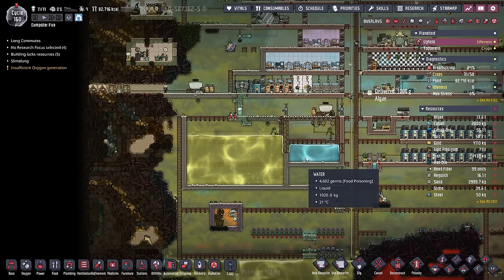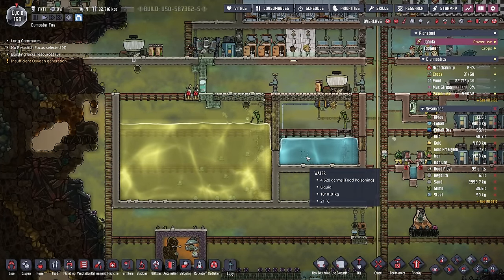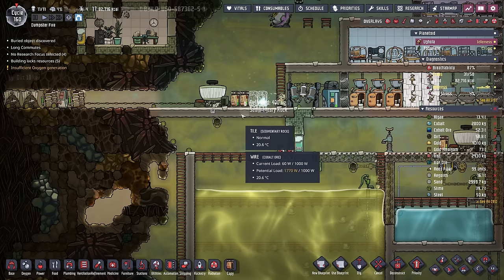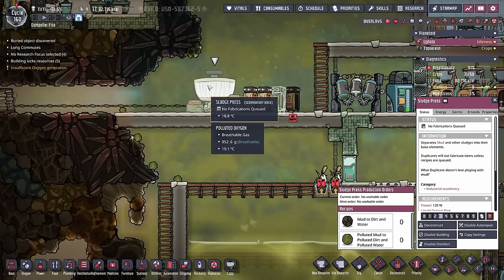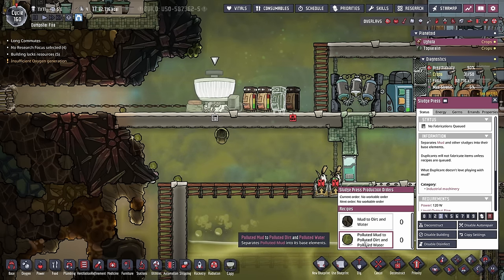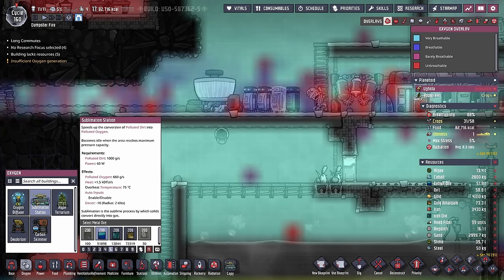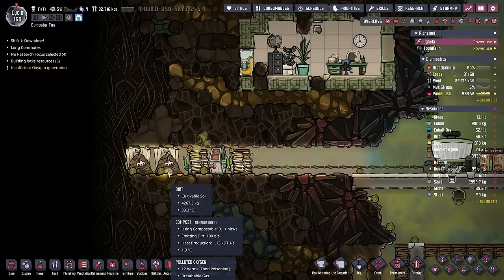With that being said, we are going to start burning through a lot of our sand and regolith when we start using this water to power those electrolyzers. So probably next episode is when we're going to crack the infinite sand issue. Also on the waterfront, we need to remember that we have plenty of polluted mud. We haven't even started using the sludge press on it, which is going to give us a lot of polluted dirt. We could be taking all that polluted dirt and putting it into sublimation stations, but I just don't want to use the sublimation station this time.